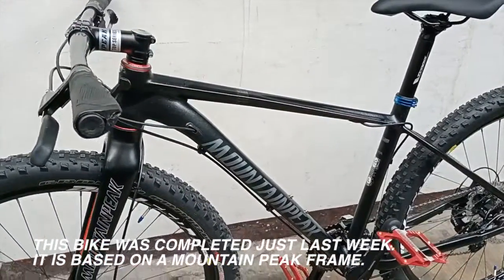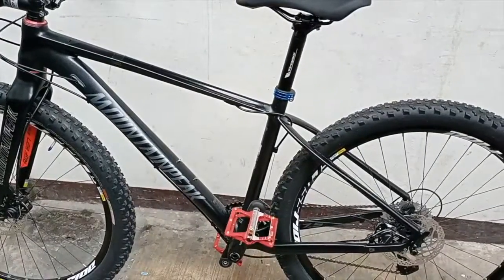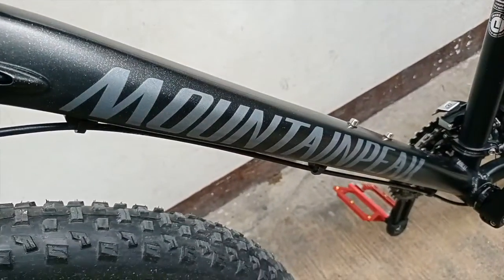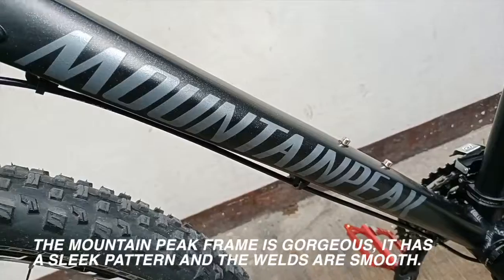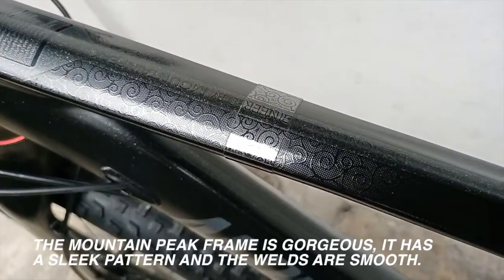It is based on a Mountain Peak frame. The Mountain Peak frame is gorgeous — it has a sleek pattern and the welds are smooth.